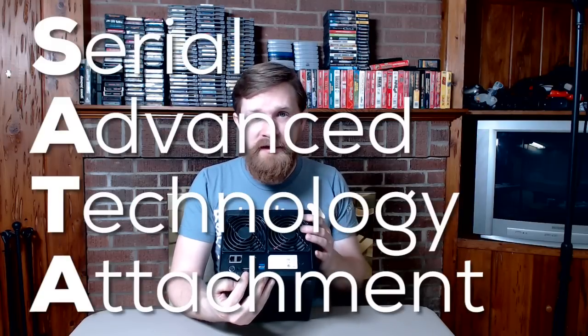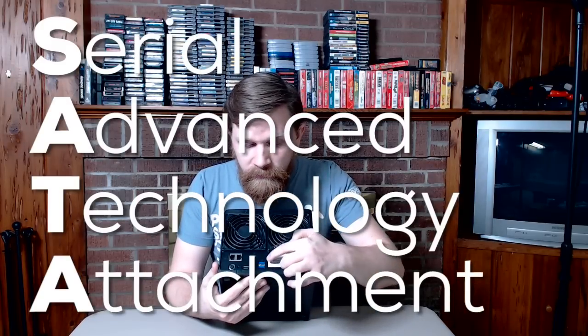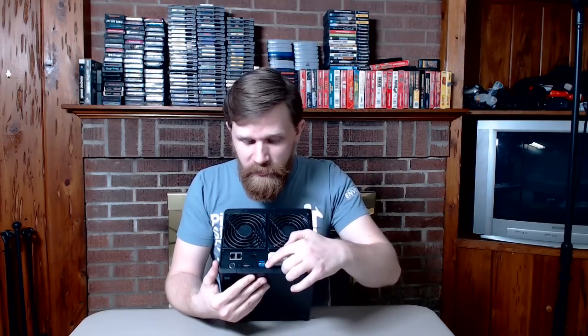Failover meaning if one of the ports goes bad, or a cable goes bad, or my switch port goes bad, it can switch over to the other one and I don't lose service from the device. Power input, eSATA — external SATA port, serial ATA — I don't remember what ATA stands for. Two USB 3 ports, and a Kensington lock. I've never actually seen them in use, but they're on everything.